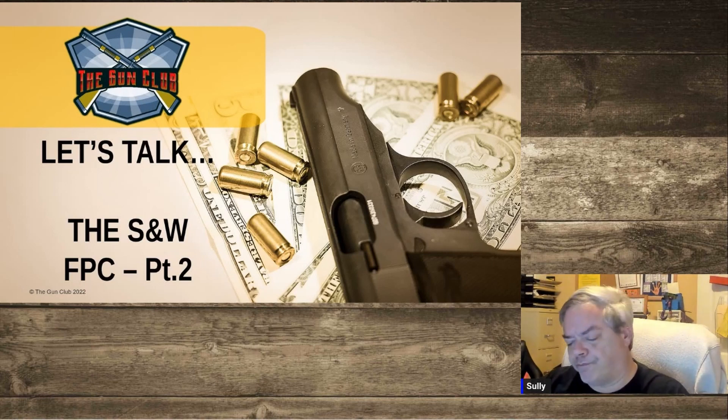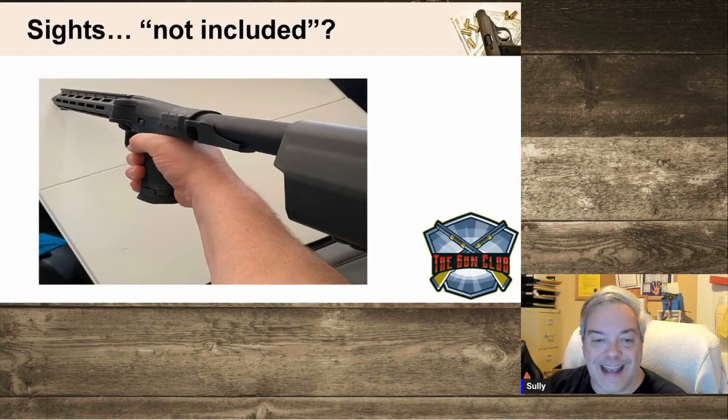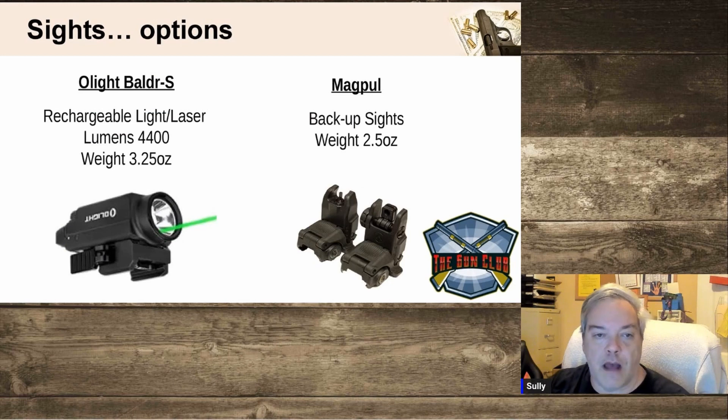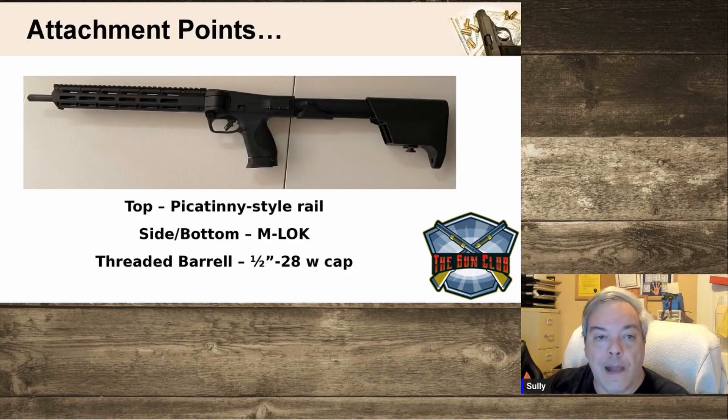First off, if you recall when we started with this, we had a question about what to do about the sights. The gun didn't have the greatest sights — no sights were included with the firearm at all. That left me with a choice: either put on a little O-Light Balder laser light for about $129, or look at a set of Magpul backup flip-up sights. Either one would go on the Picatinny rail along the top of the weapon.